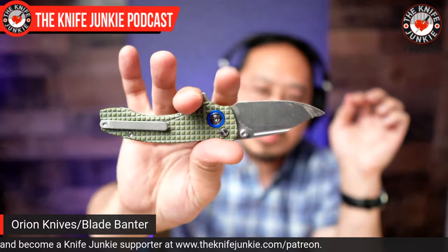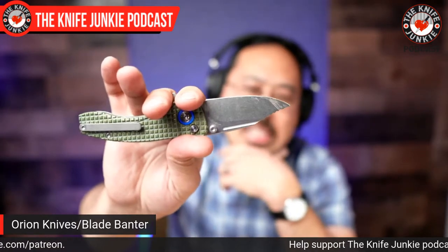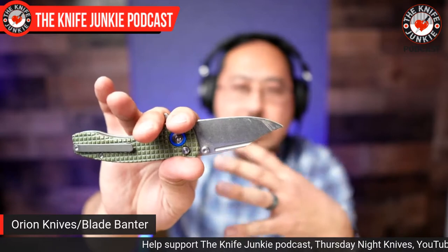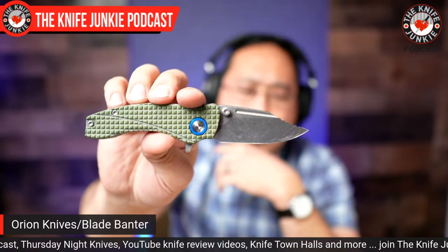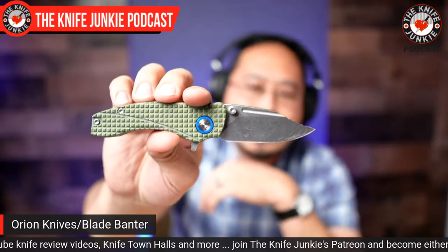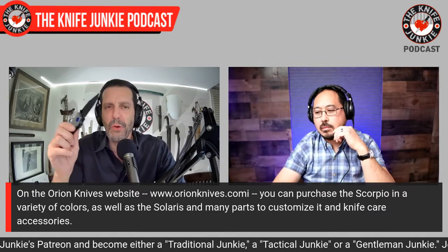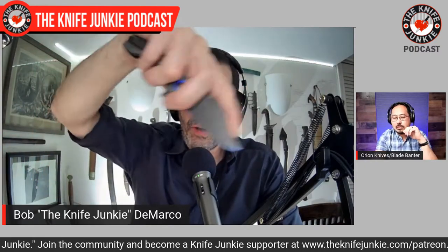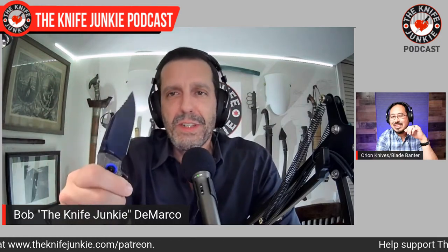Even with this front fuller — which you don't see on too many knives — the Scorpio kind of evolved from the Solaris. The Scorpio was going to be a mini Solaris, but my wife said it didn't look like the other knife, so why name it the same thing? She was right. I think the blade does look kind of scorpion-ish. And thank you for the jimping up on the clip — it's very useful for utility cuts, and it just looks cool. It gives the knife a really unique look.